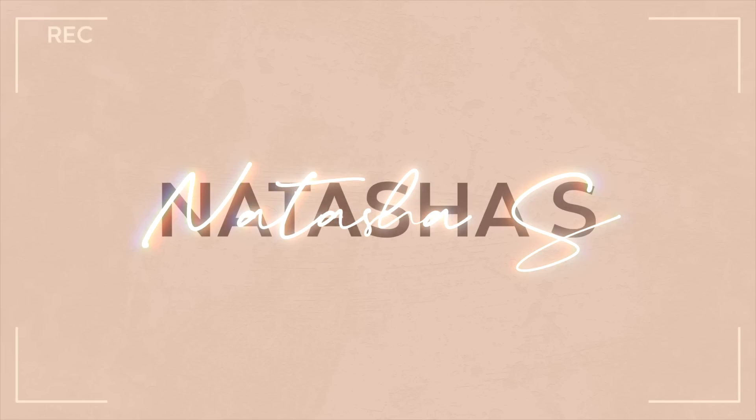Stop putting matte products on dry skin! Hey guys, welcome back to my channel. For those who are new, welcome. My name is Natasha. Go ahead and subscribe, because why not? So as you can see by the title today, we are going to be doing a foundation review on the new NYX Blur.